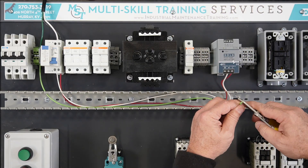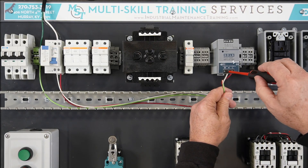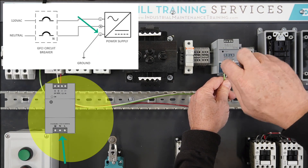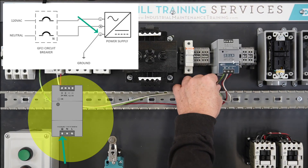Strip back the other end of the ground wire approximately one-quarter inch, being careful not to cut or break any of the wire strands. Terminate the other end of the ground wire on the ground terminal on the infeed side of the 24-volt DC power supply.